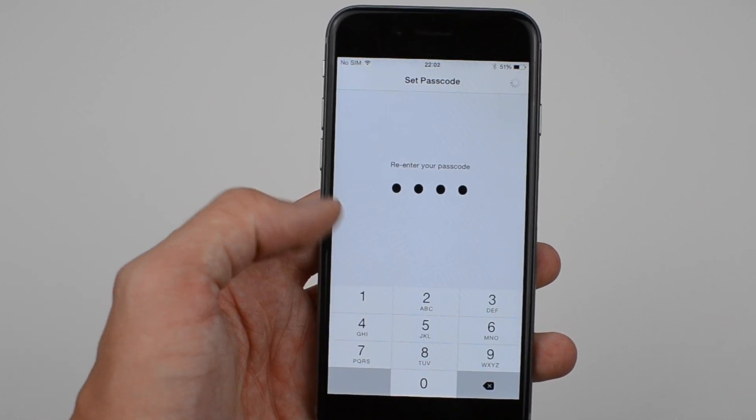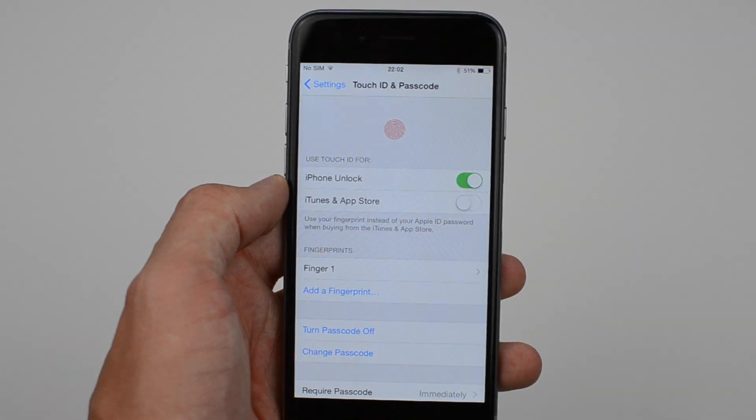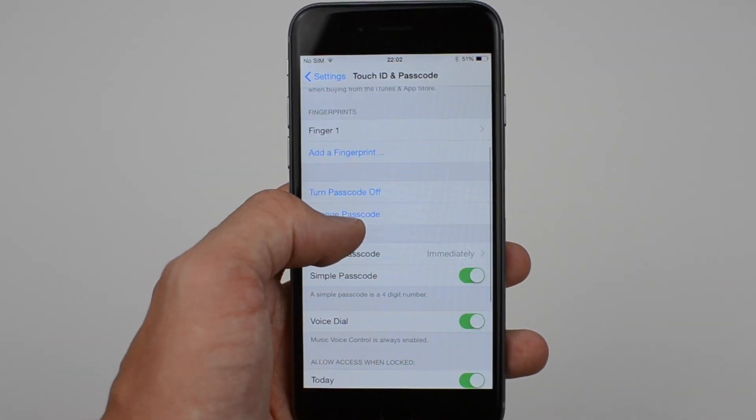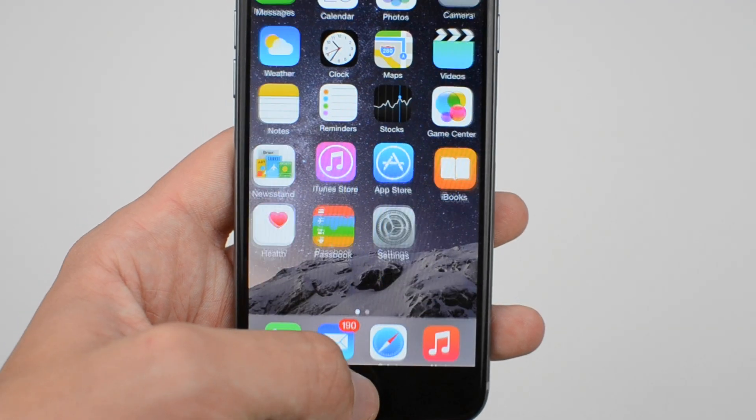This has been a quick video on how to set up Touch ID on both the iPhone 6 and the iPhone 6 Plus. If this helped you out, then leave a thumbs up below and subscribe to the OneCom YouTube channel for more videos on the iPhone 6 and the iPhone 6 Plus.